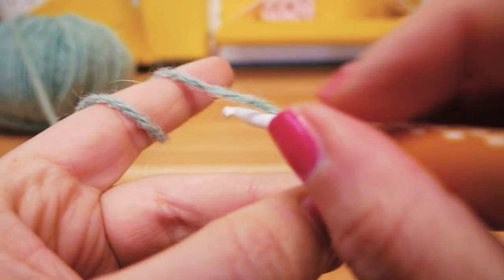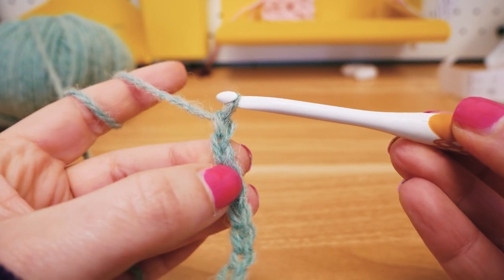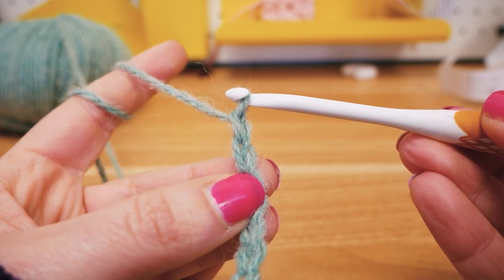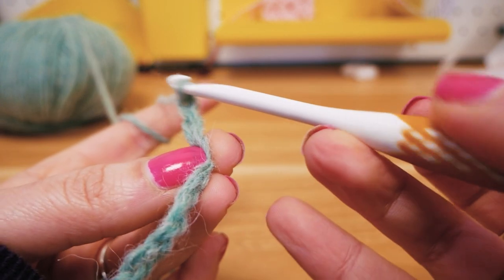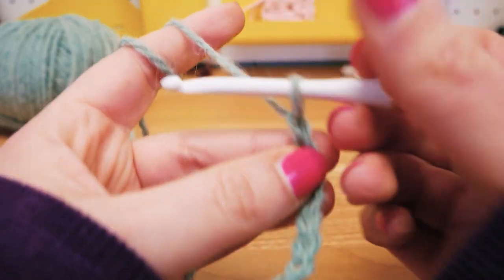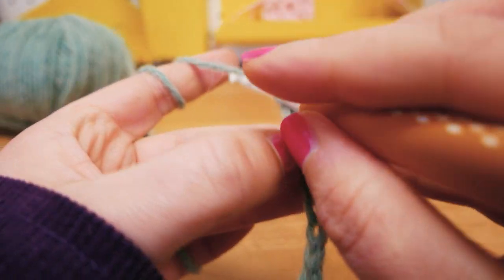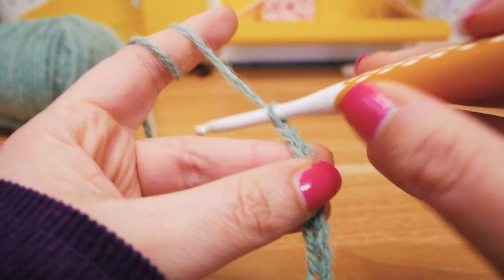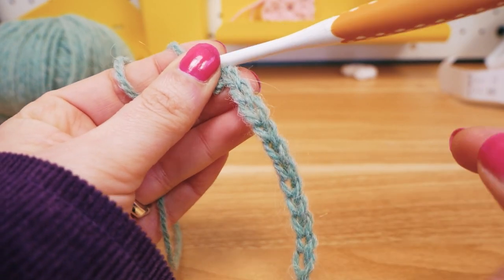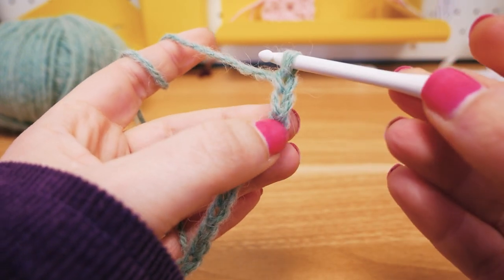You can see I'm not holding onto the loose end at the bottom anymore — my bottom, middle, and ring finger are holding onto the stitches we just did, keeping it stable. And this is how you make chain stitches. You can see they're all very even and the same size, because the tension is always the same. So what do I do if I want to do something other than chain stitches?